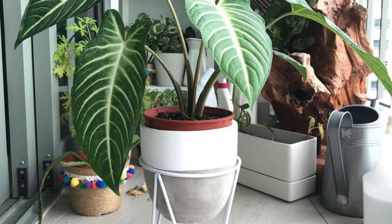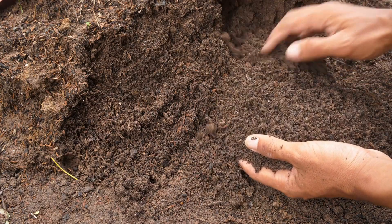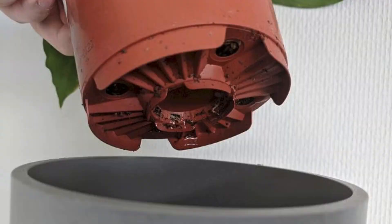Tip 2: Soil and potting. Xanthosoma plants prefer well-draining, rich soil. A mix of potting soil, perlite, and orchid bark works wonders. When potting, choose a container with drainage holes to prevent waterlogging. Proper drainage is key to keeping these plants happy.